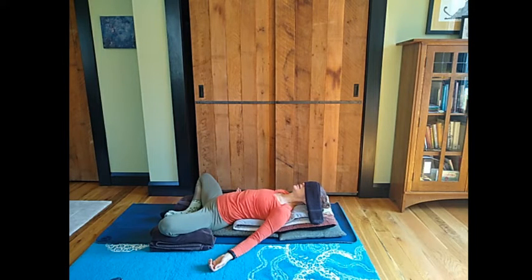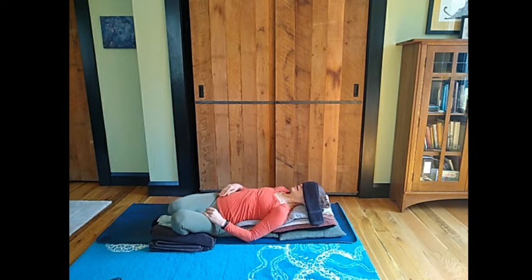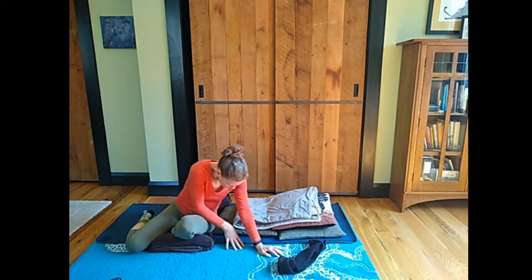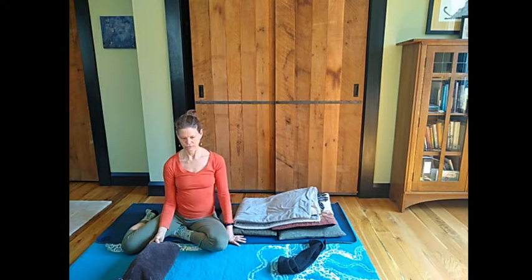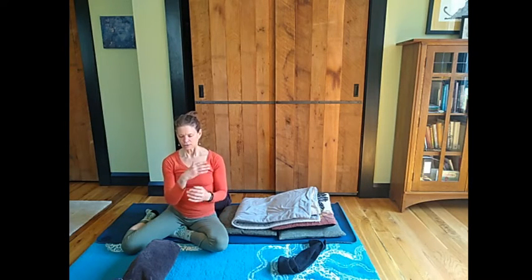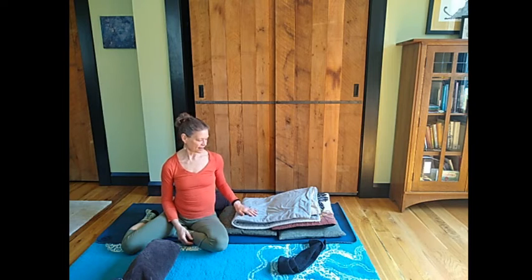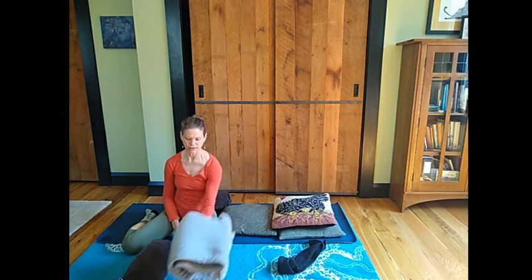Then take a deep inhale breath, let your ribs float up, and then very gently, using your hands, draw your knees in together and let them drop to one side. Roll to one side, letting your eye cover fall off, push yourself up, head comes up last. Reorient into sitting. Take your time. Imagine the fluids in your body reorienting and pouring back. Let your head float. And then, slowly, taking your props — here's what you're going to need for the next posture.